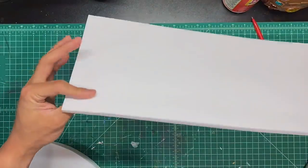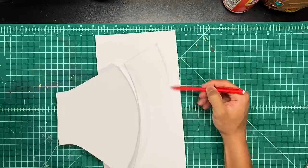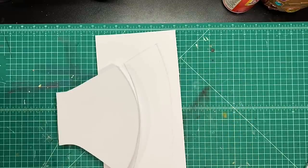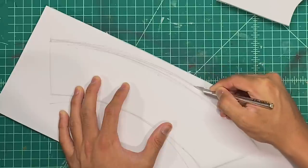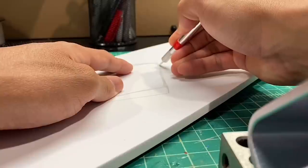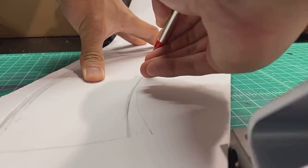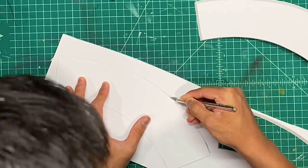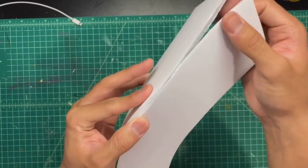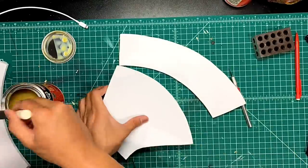Now back to Stormbreaker. To make the actual blade of the axe, I'm going to use 6mm foam. I'm sketching out the blade shape and then cutting it out at a significant angle — you want to get the biggest bevel you can on this piece, and you're going to bevel all sides of it. You'll want to cut out two pieces. That bevel is going to allow you to glue them together and get a nice, relatively sharp point on the edge of the blade.